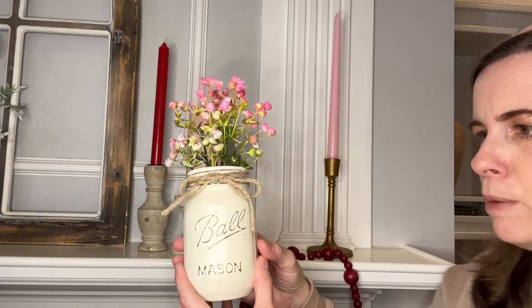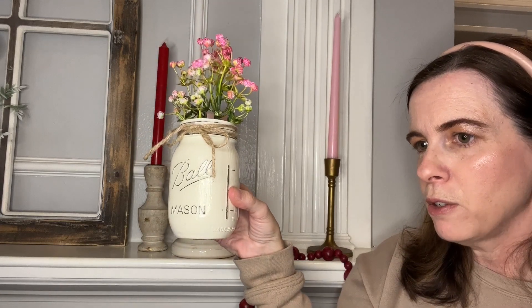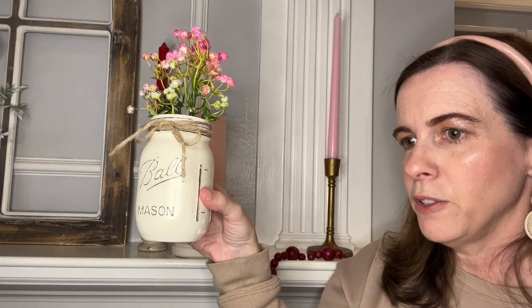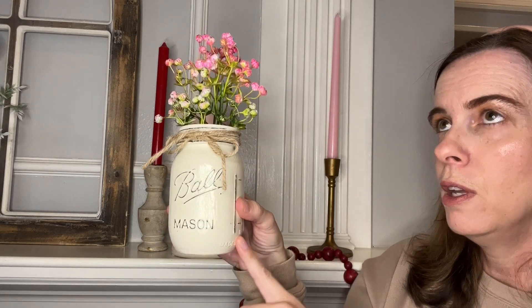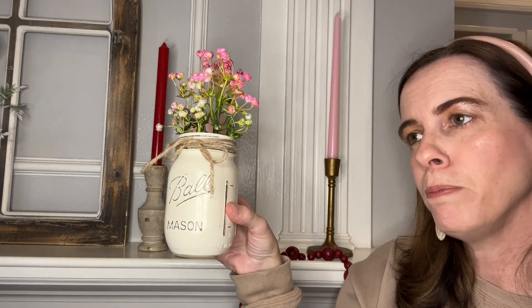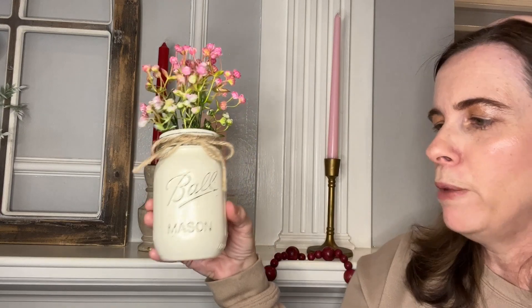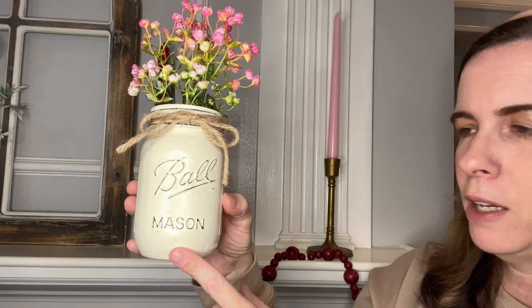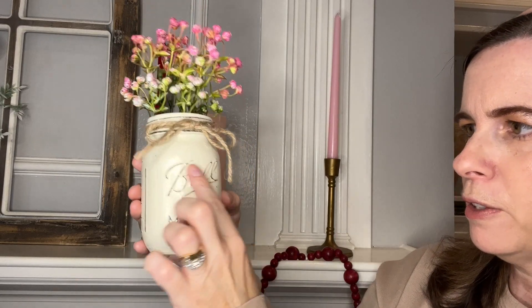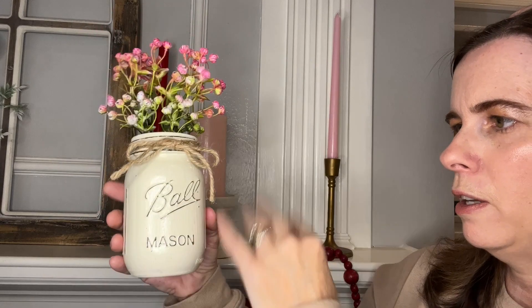Next are my little mason jars — I love mason jars! If any of you have followed me on Pinterest or Instagram, which is also Bridget's Joy to Home, you know I used to paint signs and mason jars. I love to DIY paint when I can, and I hope to be sharing some DIY content here as well. I've had these mason jars for a long time and can use them over and over. You can see how I painted and distressed the little Ball mason jar with sandpaper, then added a coat over it.